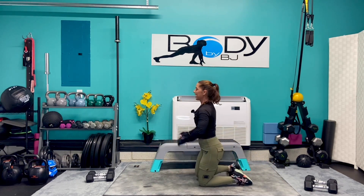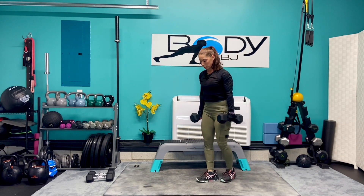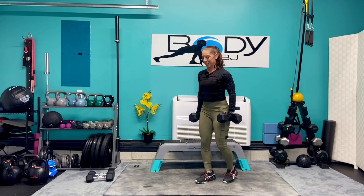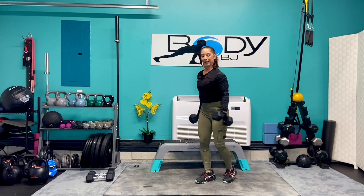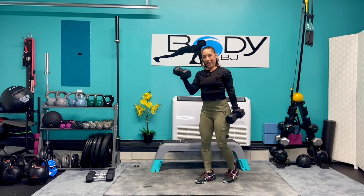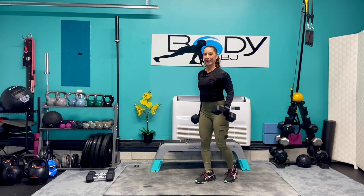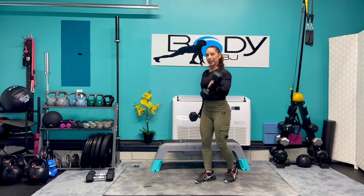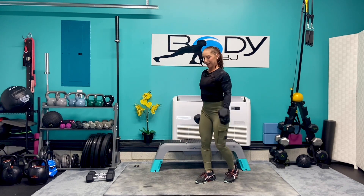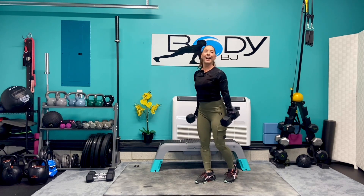Let's bring it down. I'm going to go up to my fifteens again for those twisting bicep curls. In that good strong beginning stance, engage that core. Curl it up, bring it back down — really making sure that each arm has to work independently, just as even as the other side. This is our last set. Six, five, four, three, two, one, and one.